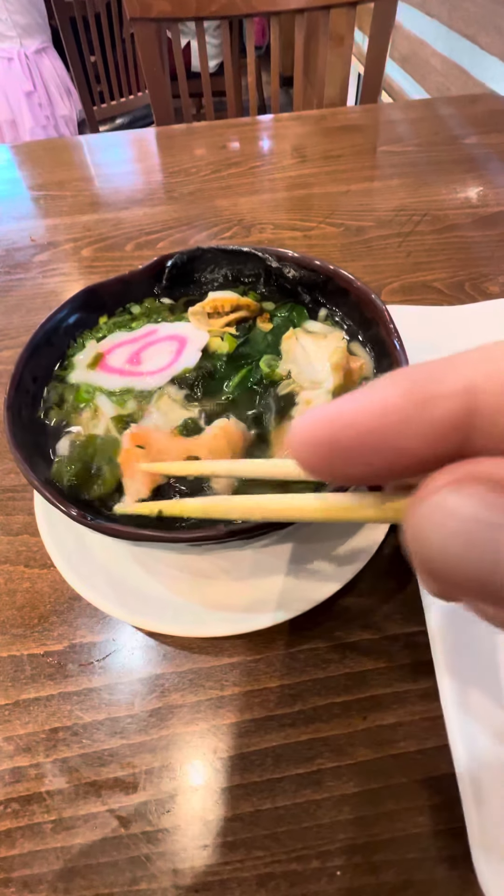These are scallops — put the scallops in. Here's some clams. Put them in and move them around. You can see the salmon's already cooking, so just push it down.